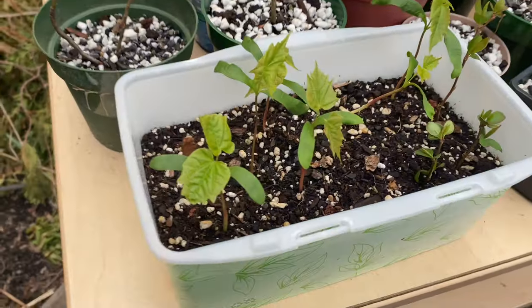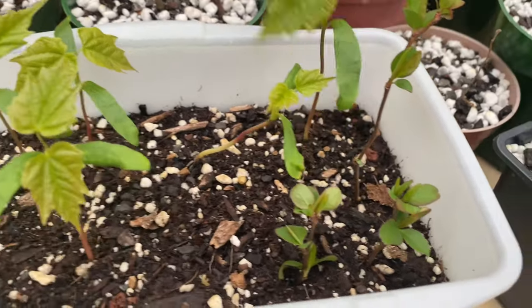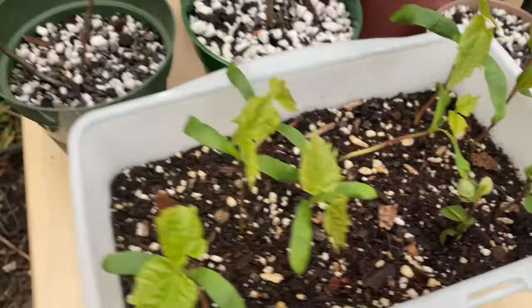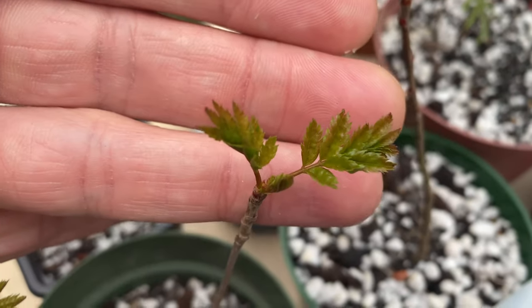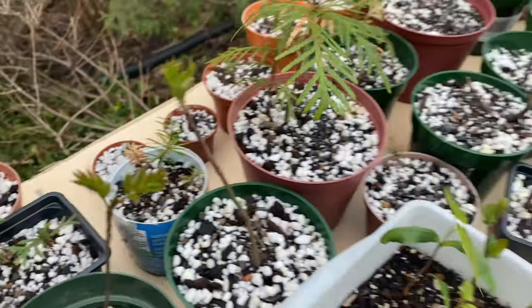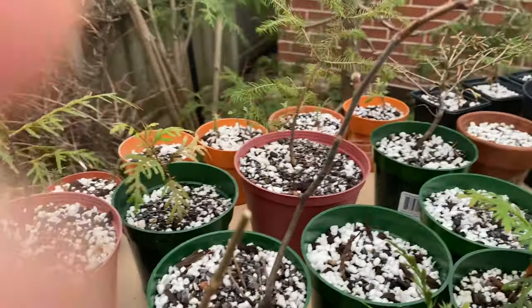Everything's looking pretty good up here. A couple of these maple seeds didn't make it - this one still looks pretty weak. I put a few flowering quince cuttings in there the other day. Mountain maples are opening up, looking pretty cool. This one's doing not bad. Buds are starting to open on the main one.